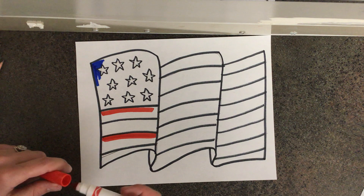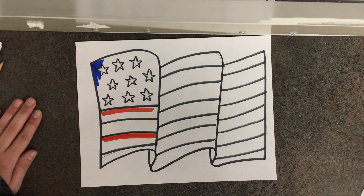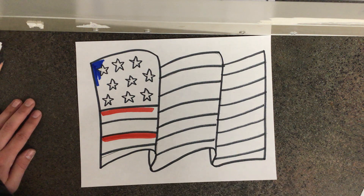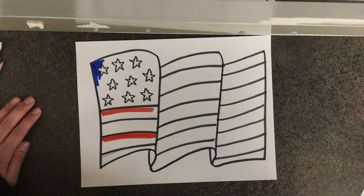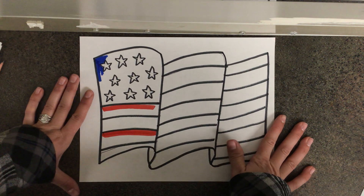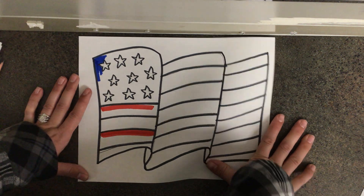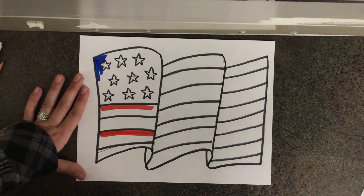When you are all done coloring in that awesome waving flag, I would love if you could take a picture and upload it to Seesaw so that I can see. Last but not least, when you're totally done with your flag, if you know somebody who has served in the armed forces, you can give this to them as a way to say thank you on Veterans Day. Have a great week friends and I will see you next time — I can't wait to see those awesome flags!